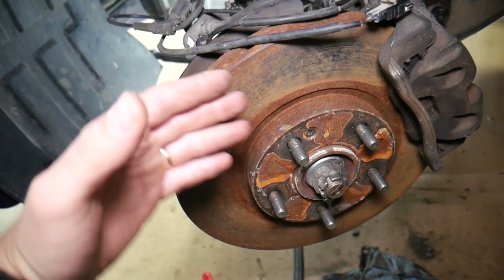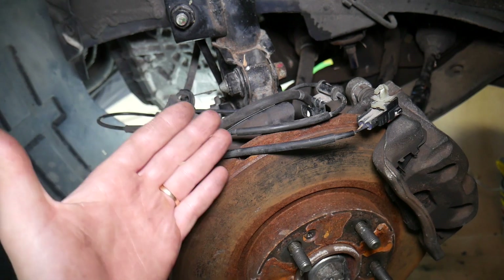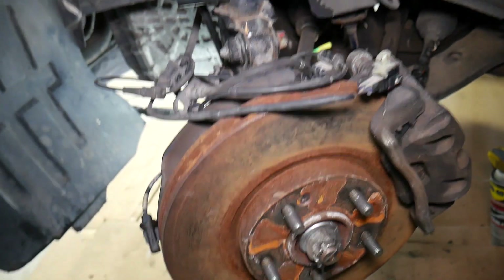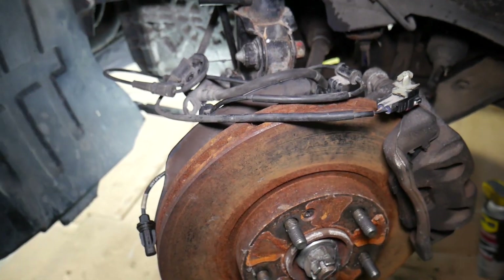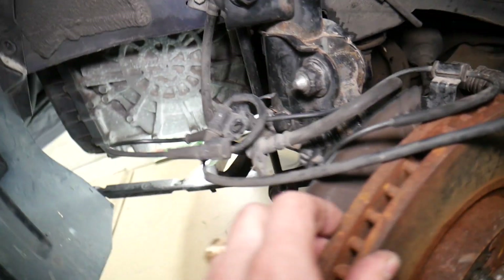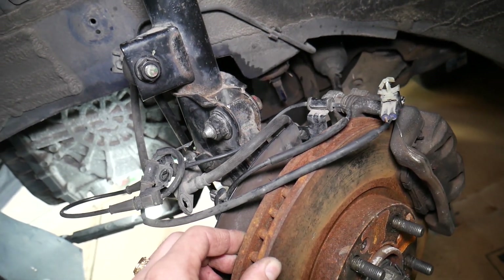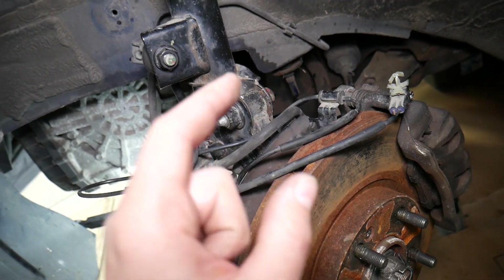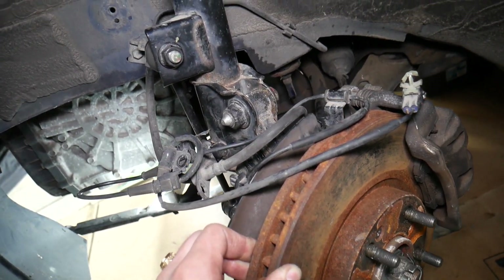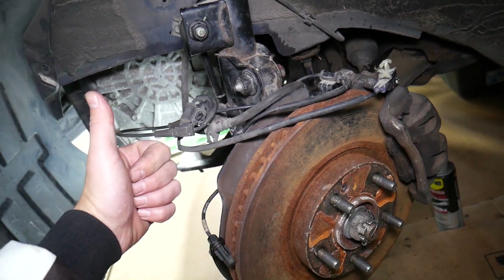Number three — and in most cases this is the actual issue — is when your alignment is off, or somebody did an alignment job but did not reset the steering angle sensor. You will have traction control and ABS lights because the sensor was not recalibrated. You will need to reset or calibrate the steering angle sensor. We have a special video on the channel showing how to test the ABS sensor, how to test the steering angle sensor, and how to calibrate it on a Kia. Please check it out — hopefully this video was helpful. Thanks for watching, see you next time.